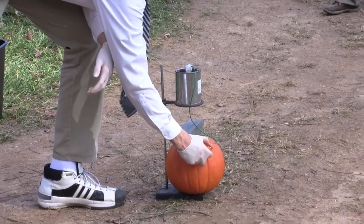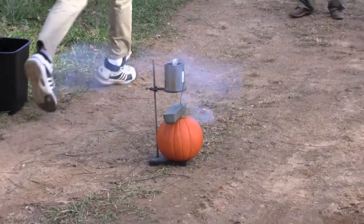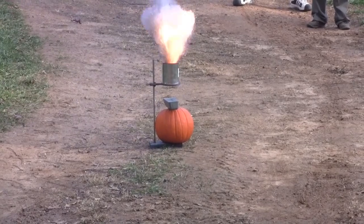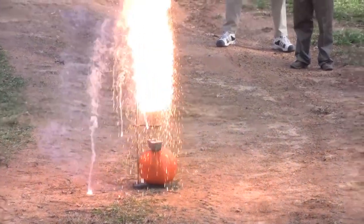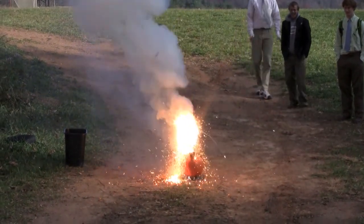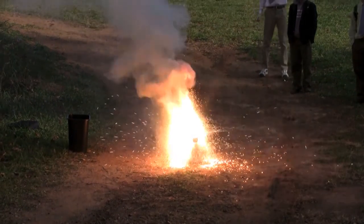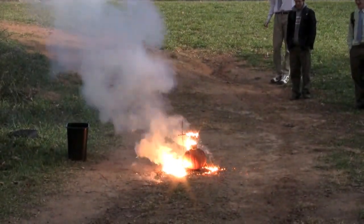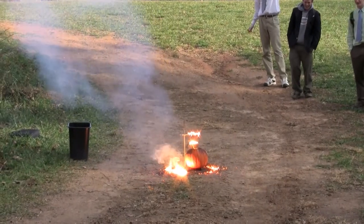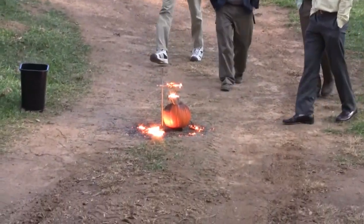I'm going to light it really quick. That is the coolest — seeing spots after that one.